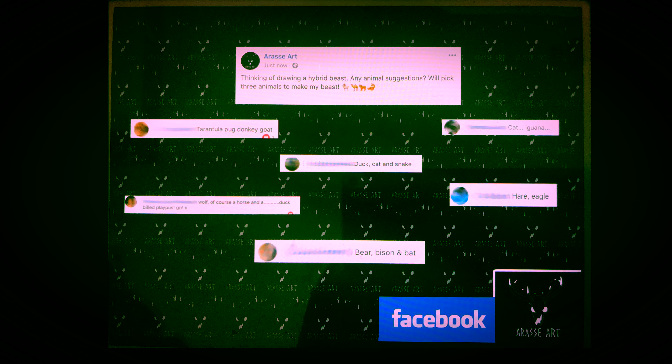On Friday evening I posted on Facebook: 'Thinking of drawing a hybrid beast, any suggestions? Will pick three animals to make my beast.' I had lots of suggestions coming in, and some were still coming through today, but because this video was meant to go up yesterday they're obviously not included — thank you to anyone who suggested.